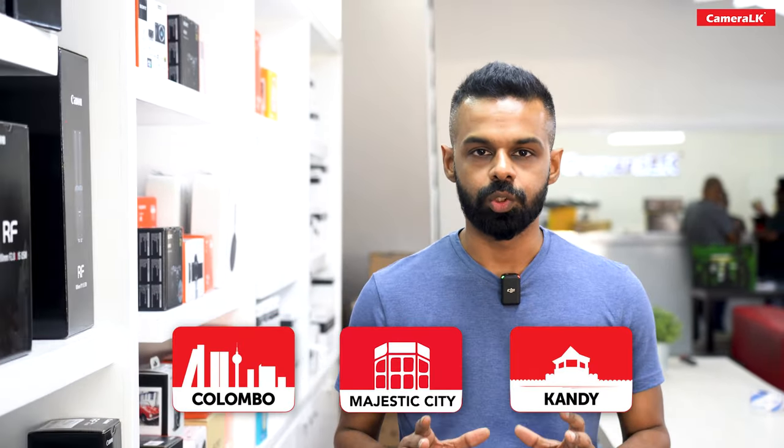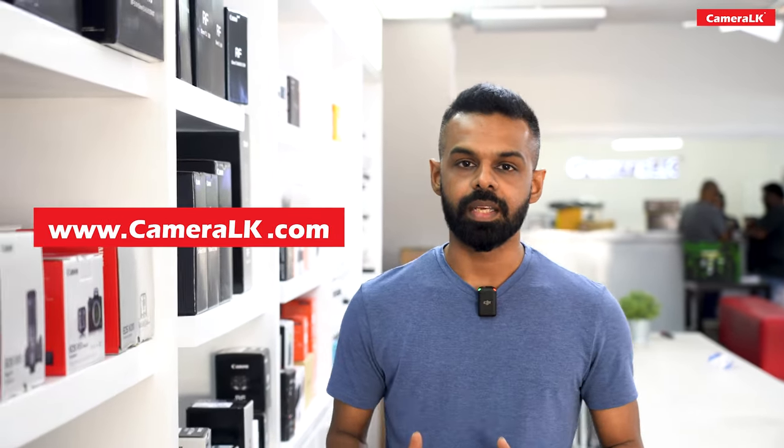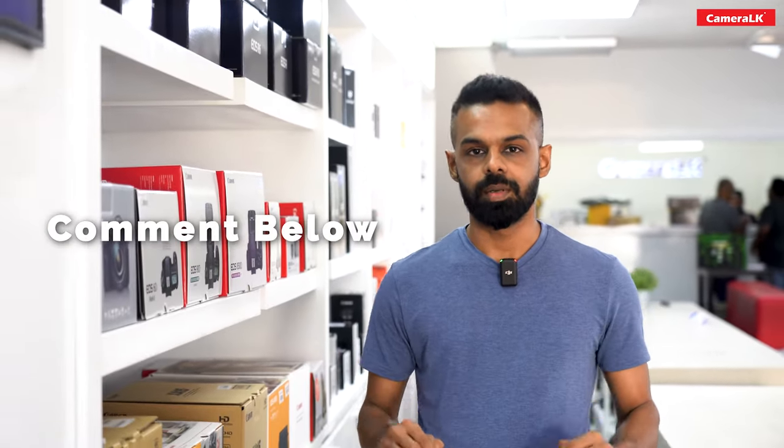If you have a P950 camera, you can also use the P1000. You can check the prices at www.cameralk.com. Thank you so much for watching.